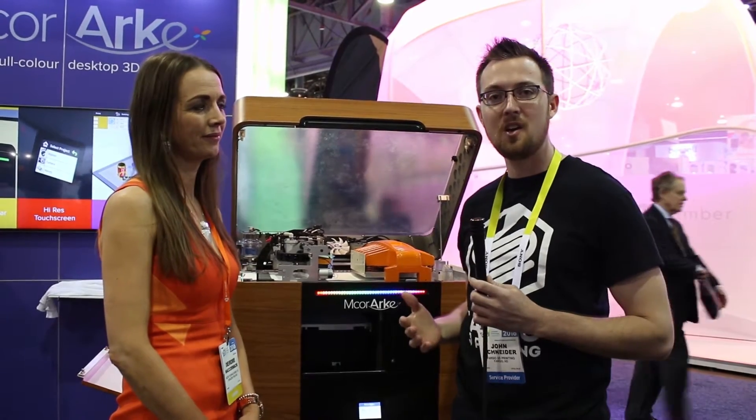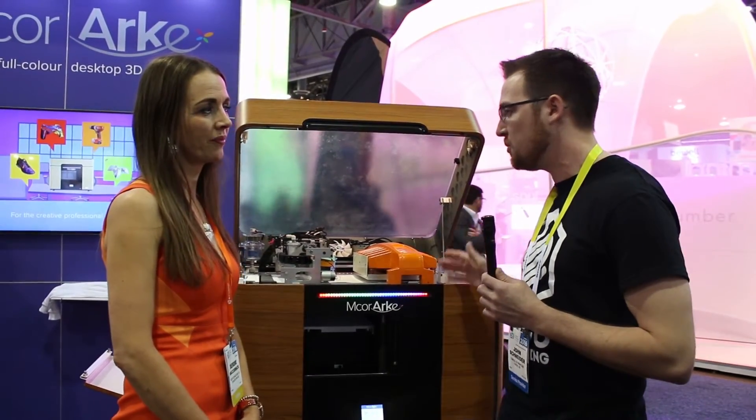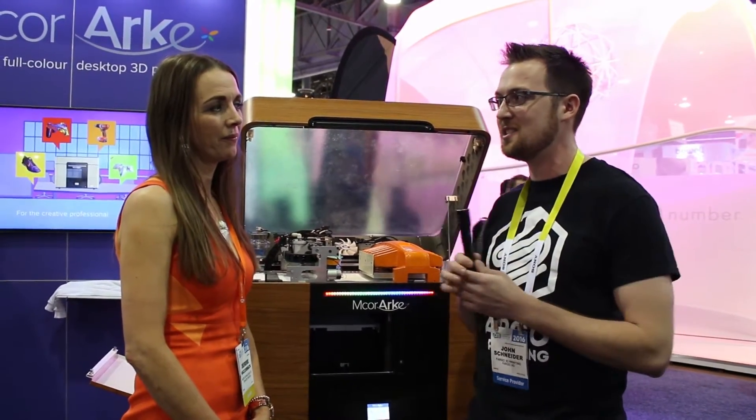Hi, I'm John Schneider with Fargo 3D Printing here at CES 2016, and I'm here in the M-Core booth talking with Deirdre. We're going to talk a little bit about the new printer that you're unveiling here at CES. Good morning, how are you? Good. Well, thank you for coming to our booth — we're very excited.